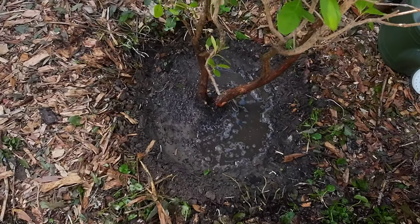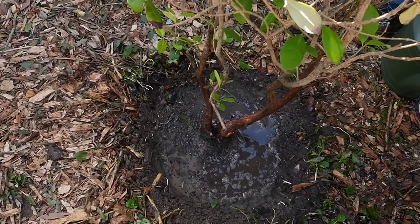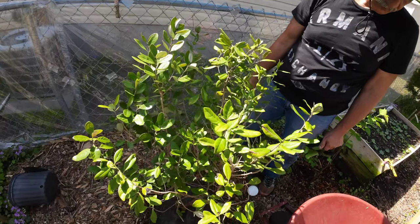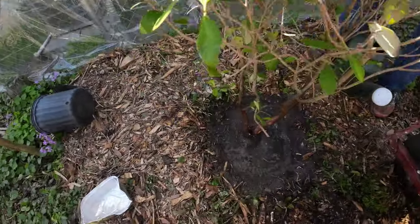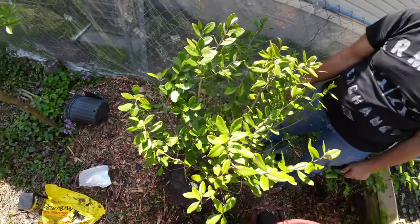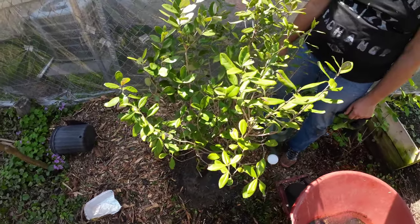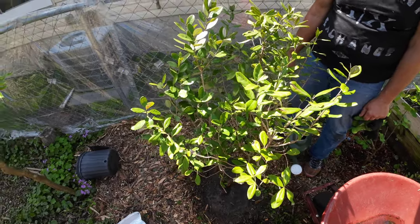So we're going to watch it for a couple of days and see how it does. At this point we're not going to trim off any more branches because we've already trimmed off two major branches. And when we purchased this, it was in the pre-trimmed pile. So we're going to check it out and see how it does in a few days.